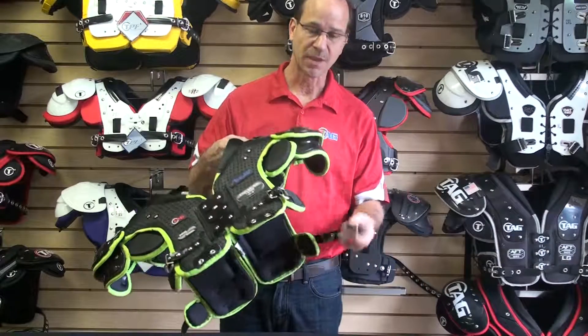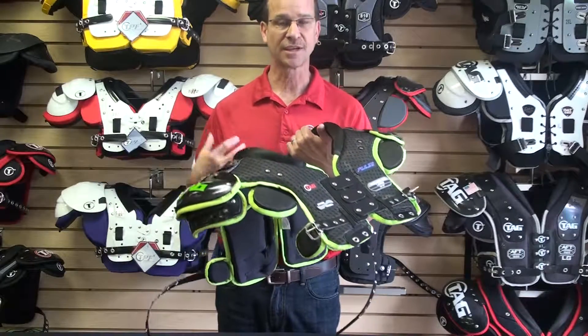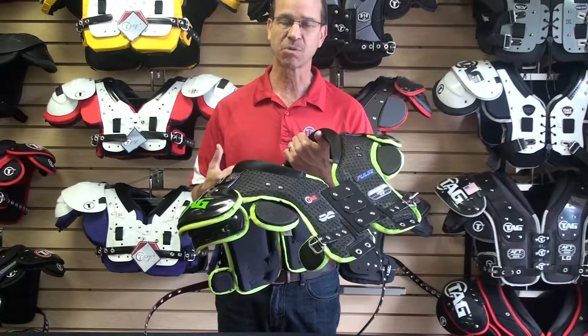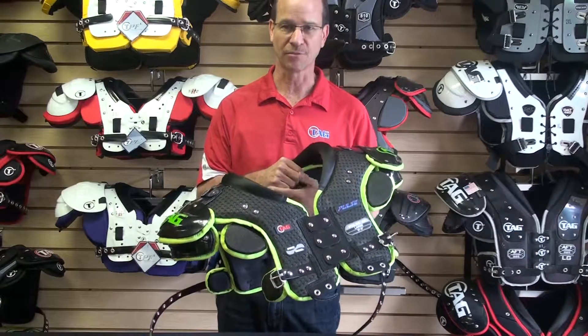We have the belt and buckle hookup for easy adjustment and to keep this pad tight. It is very important that the belt is always tightened as close as it can be, because the tighter the pad, the better the protection and the better the mobility.